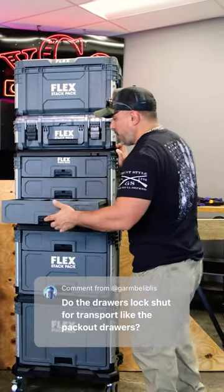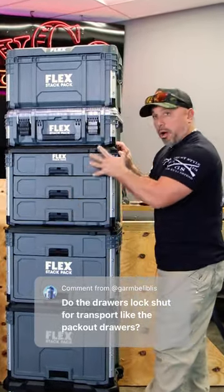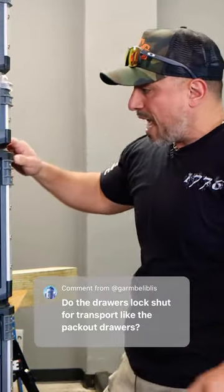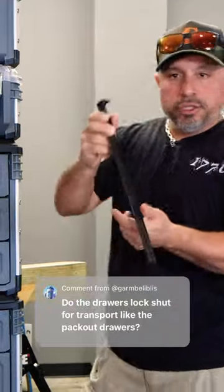These stack pack drawers do indeed latch shut when you close them, but for more security during transportation, Flex includes this metal bar.